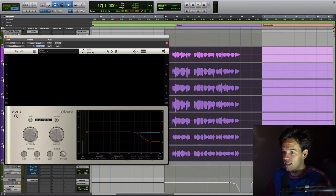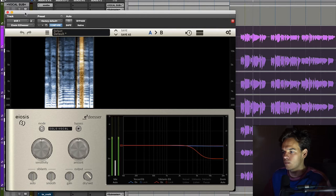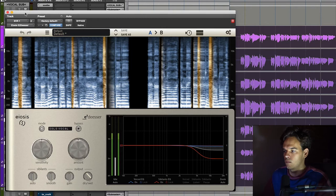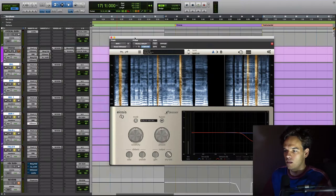As you can see it's getting a lot crisper sounding, a lot clearer sounding, but a little bit brittle. So I've just put another de-esser on each individual track just to snip off some of that brittleness. [Demo plays.] So just controlling that top end back down but also keeping a consistent layer of air.